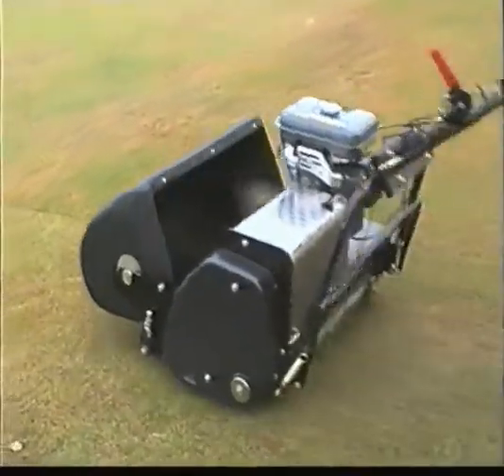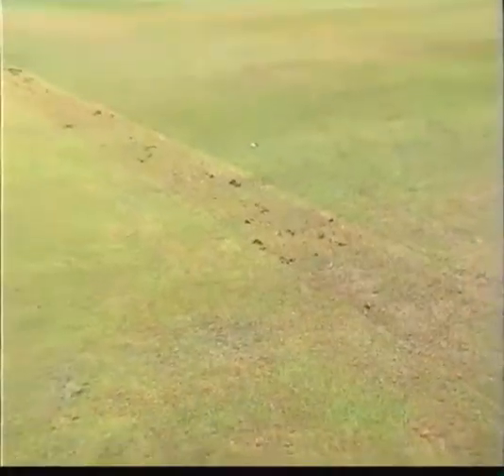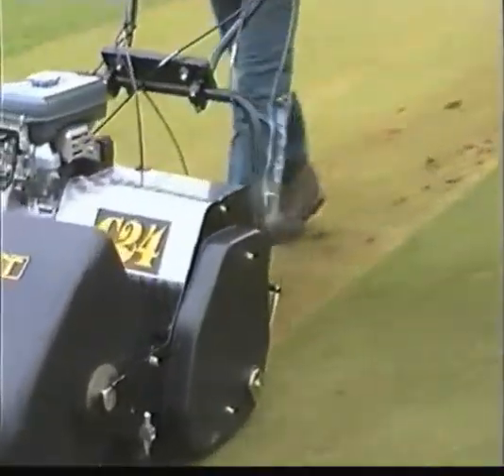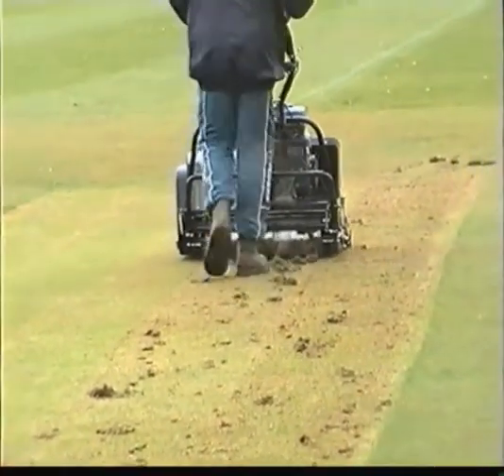When the scarifier is being effective, you will see that it leaves a line of slits in the surface, which are ideal for making good new seedbeds. The scarifier's task is to cut down into the grass roots and pull out any loose thatch or dead grass material. Two or three slow passes over the wicket is normally enough to do a thoroughly good job.